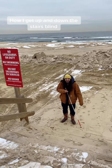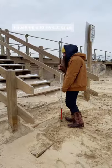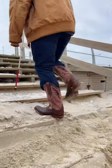Let me show you how I get up and down the stairs. I can feel what's in front of me, and once my cane hits the step I push up and switch grips. Then I use it to hit each step in front of me while I go up.